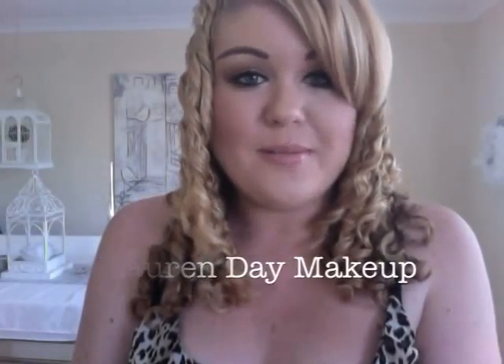Hi everyone, it's Lauren Day Makeup. Thank you so much for joining me for this makeup tutorial. Today's tutorial is a very simple brown smokey eye, and this look is for beginners. I've had a lot of requests for beginner looks or easier makeup tutorials, so this is for you guys.